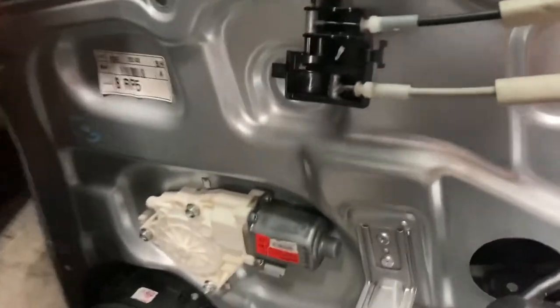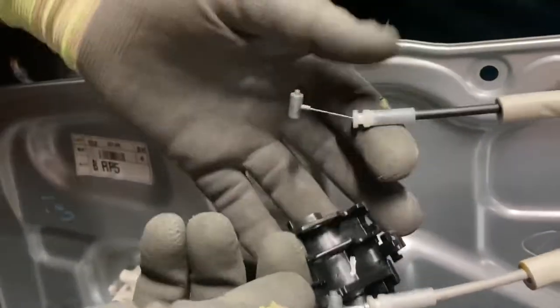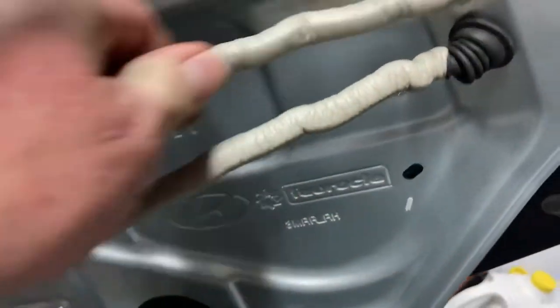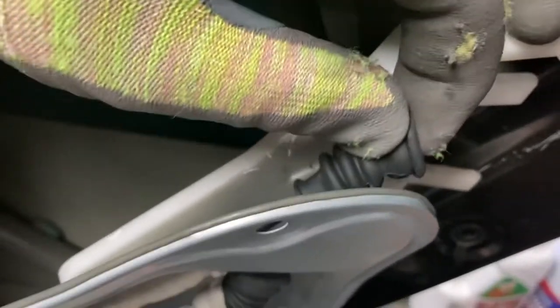These little clips are pretty easy — you slide it out and it almost wants to fall out. You just twist it and it comes out. Then you slide this rubber right here through the backside, and also just slide the foam through.